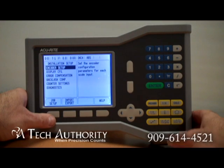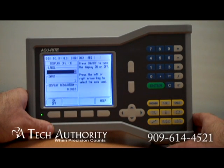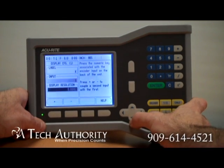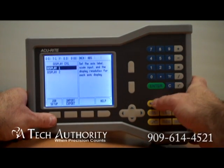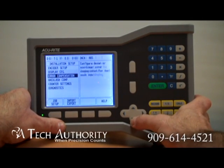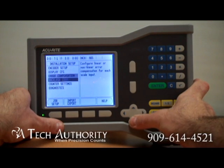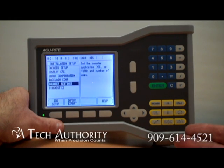Now we go back to display configuration. Push enter on display number one — you can label it whatever you want and set the input as number one. Go down to display resolution and you can make it finer or coarser. Going into display number two, you can similarly adjust the resolution. Error compensation: you can configure linear or nonlinear error compensation for each scale input. Backlash compensation between the encoder and machine. Under counter settings, you can make it either a mill or a turning application, and you can turn the number of axes on and off.